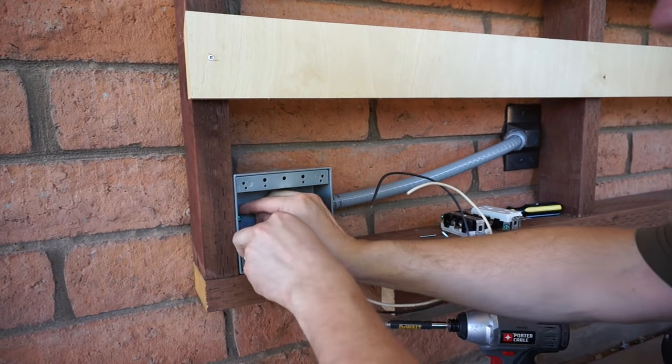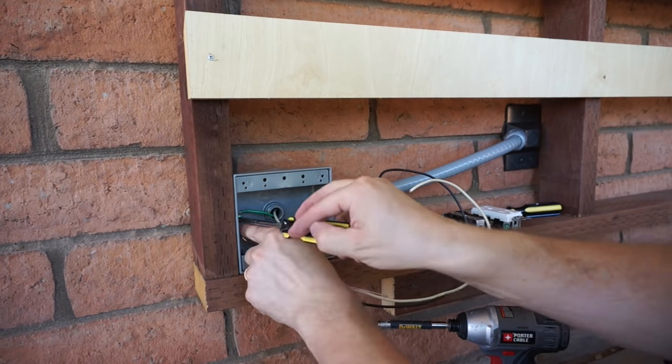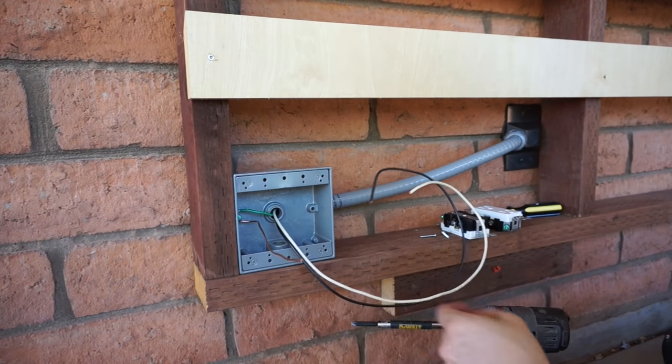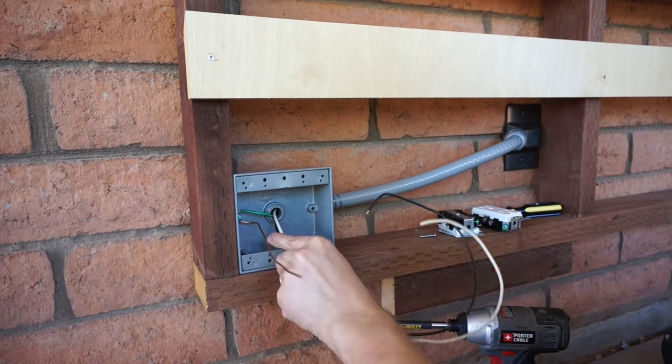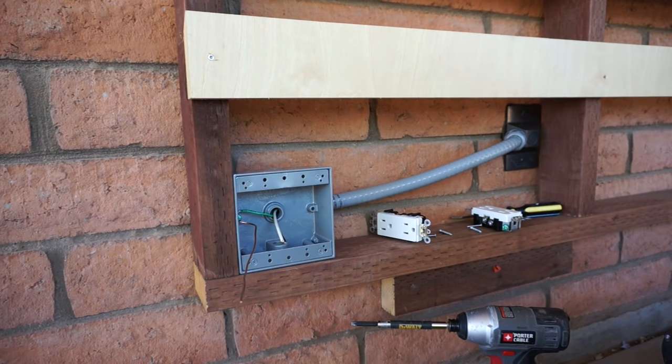I normally wire outlets in parallel so that if one of them fails the other one can keep working — and I've had outlets fail in the past. This time I just did it serially. I can't say I really had any particular reason for that.